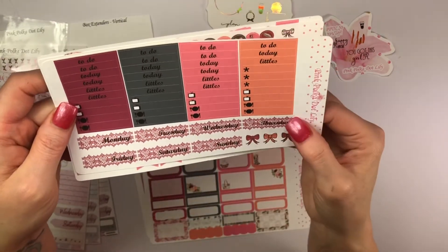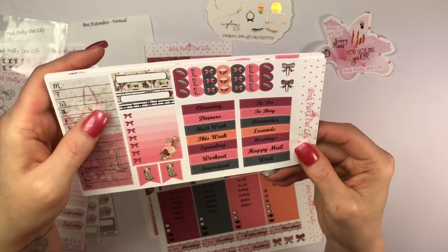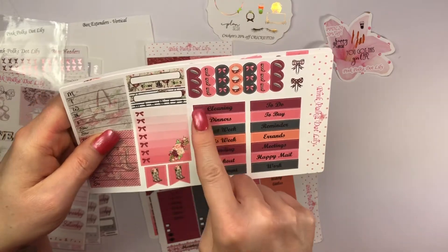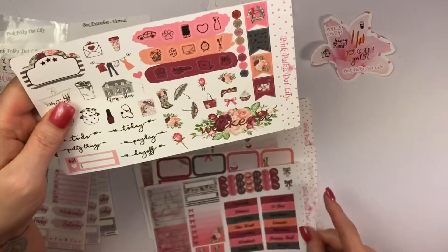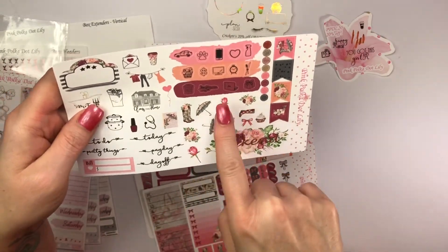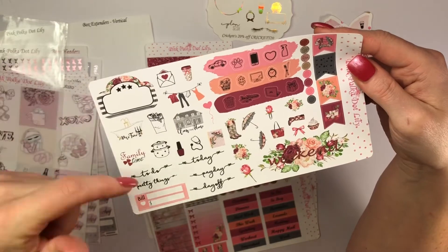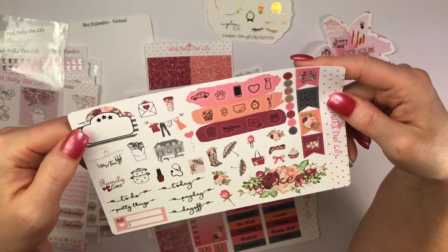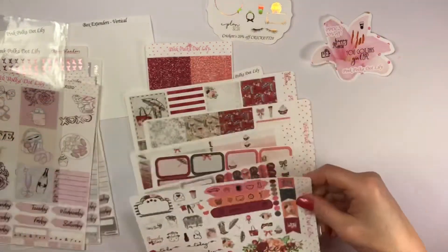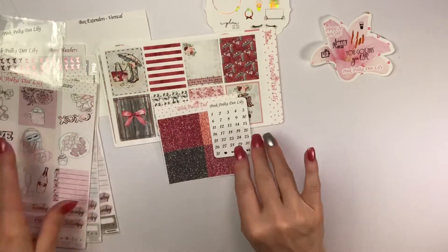Your headers, days of the week, and bow. Then your sidebar with habit trackers, more headers and flags, check boxes, scallops. You also get large flags, deco that says 'the weekend,' icons like day off, payday, today, to do, pretty things, bill, family time, me time, movie time, clean the house, planner, and more. That is gorgeous! Beautiful kits — and I will be doing a collab with this kit, so be on the lookout!